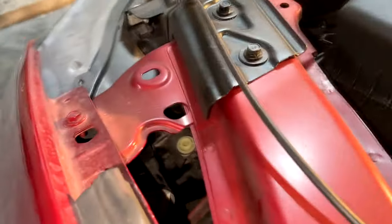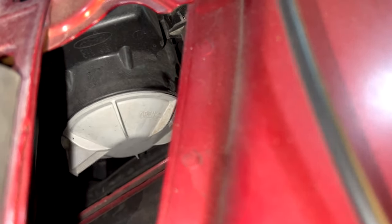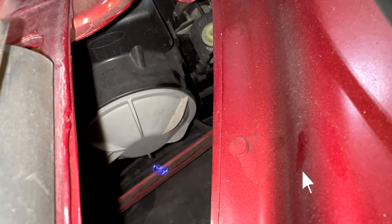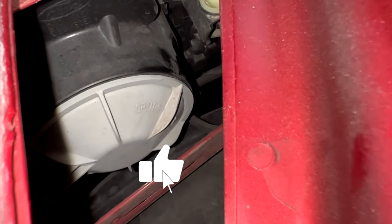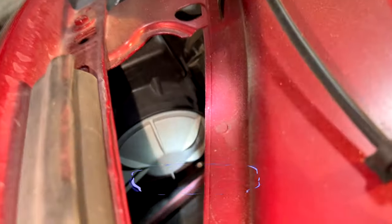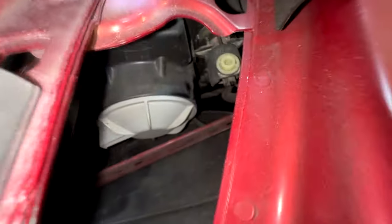In order to swap out the bulbs on the Mustang headlights, most people would have to take off the headlights entirely. But if you have small hands and a set of picks, you might be able to do it without taking off the front bumper and headlights. You first have to rotate the cover off, and once it's off you have access to the bulbs.